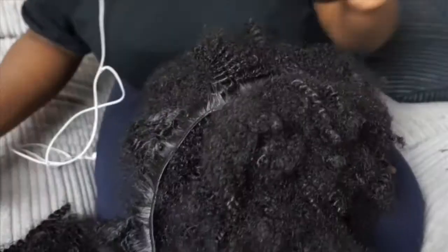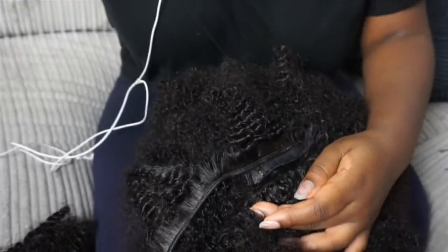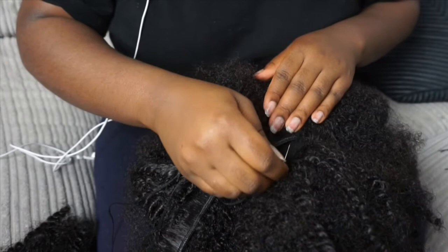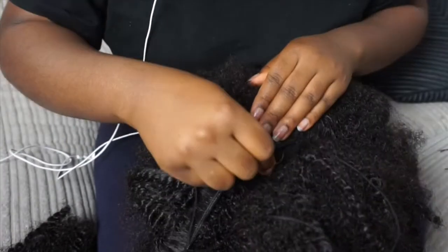I'm sewing quite tight as we get to the top because I want the top to be really neat and I don't want anything to move. At this point I'm filling in all the gaps — I've gone back into the wig to see where there are any gaps and to make sure everything looks even on both sides.